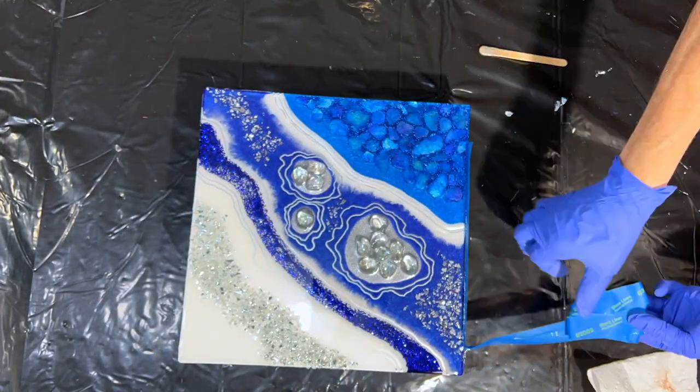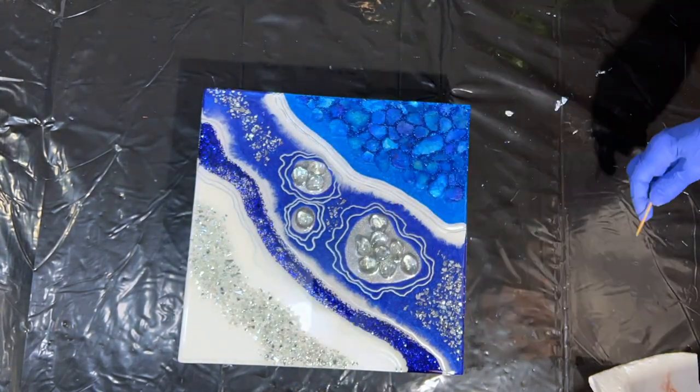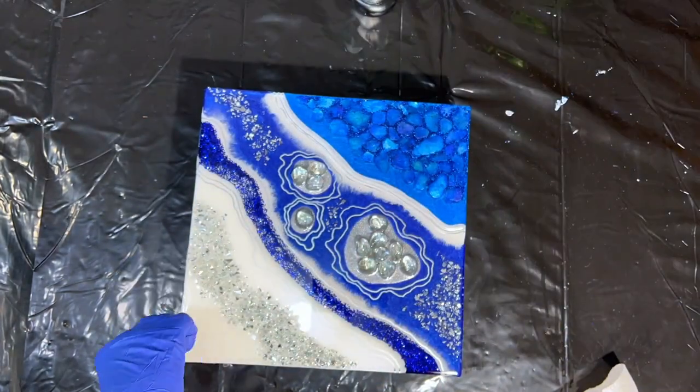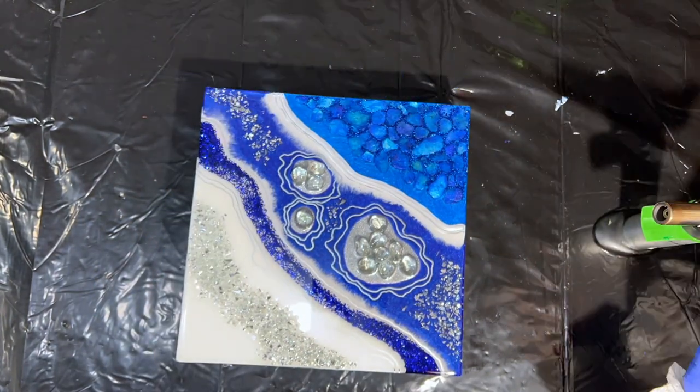I waited two hours and came back to check the resin. I removed the tape dam because that's how you get that rollover. I'm using a toothpick to make sure I'm getting coverage on everything that was underneath the tape dam, and then the heat gun and the torch can roll it over.